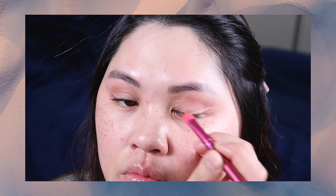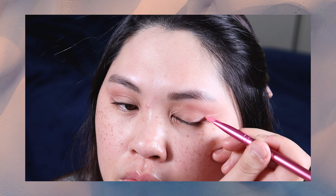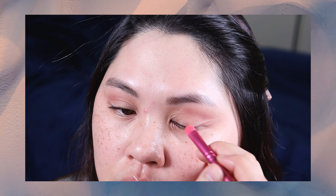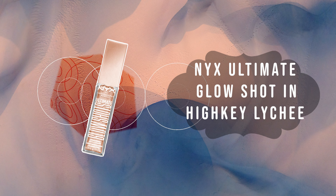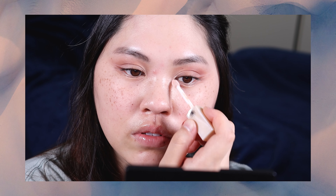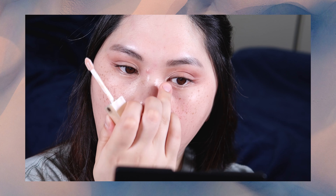The last little touch I want to add as far as eyeshadow is an inner corner highlight. It's more of a champagne color, but what's different about this is that it has a kind of blue sparkle, so it's really nice and subtle.